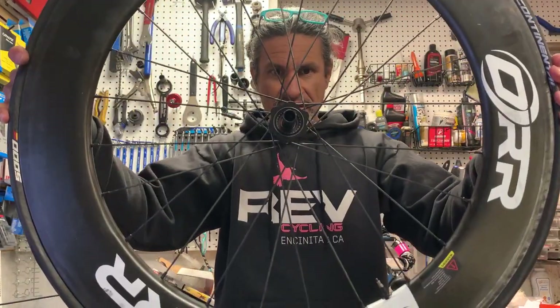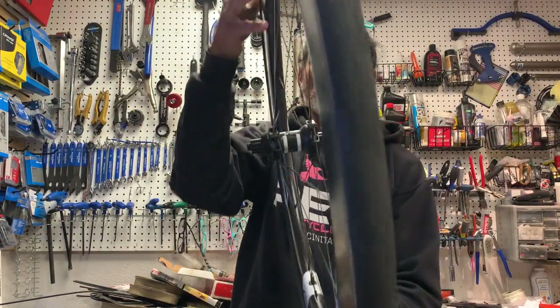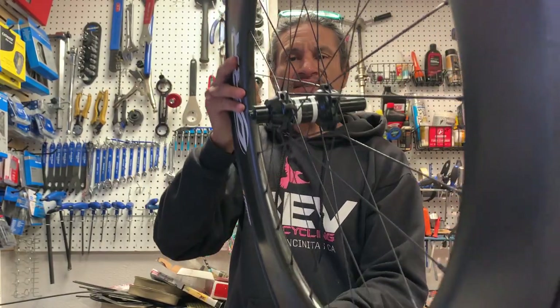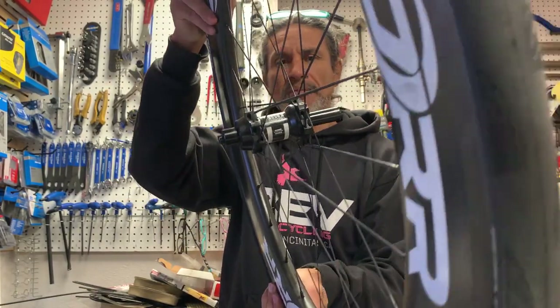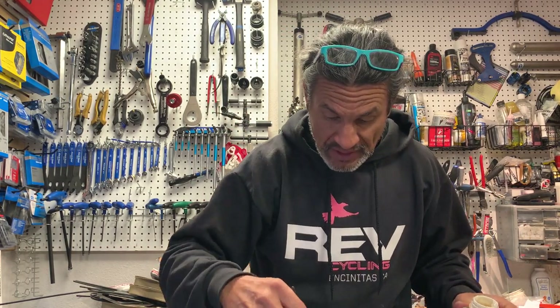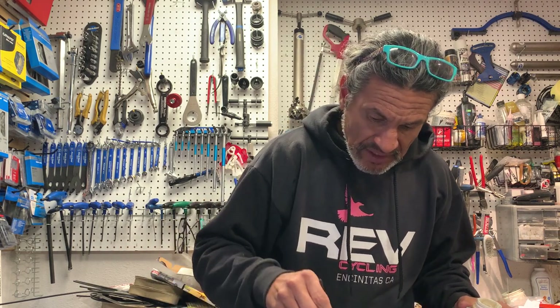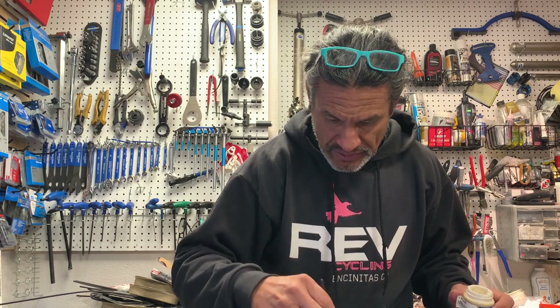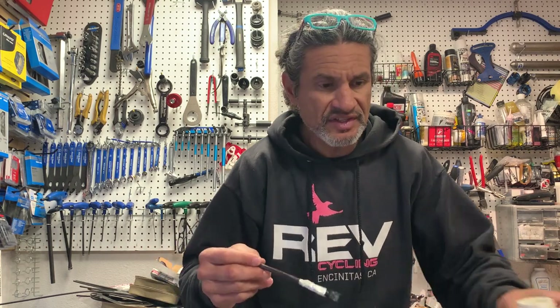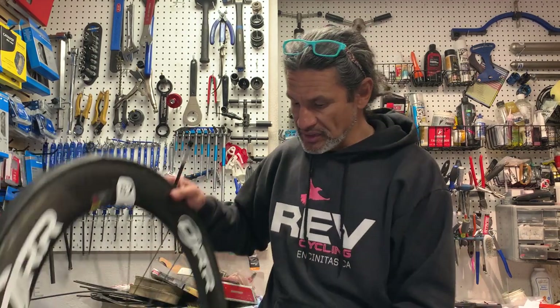Here is the hub that we're going to assemble — it's a DT 350, you can see the logos there. I apologize, I am filming alone today because I have to get this out to the customer. The first thing you're going to do is put a little bit of light grease in there. You should be doing this type of freehub and hub servicing often, so you don't need to put a ton of grease. That's your hub now greased.